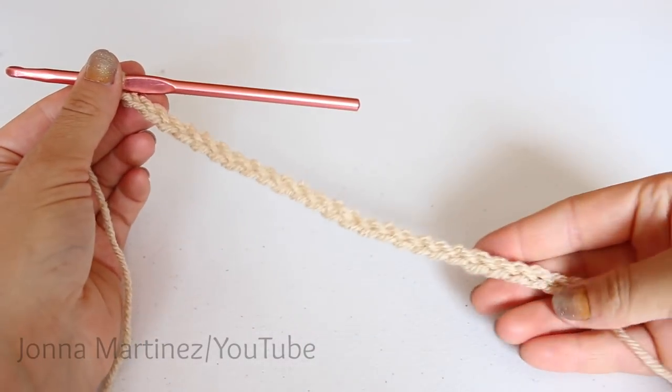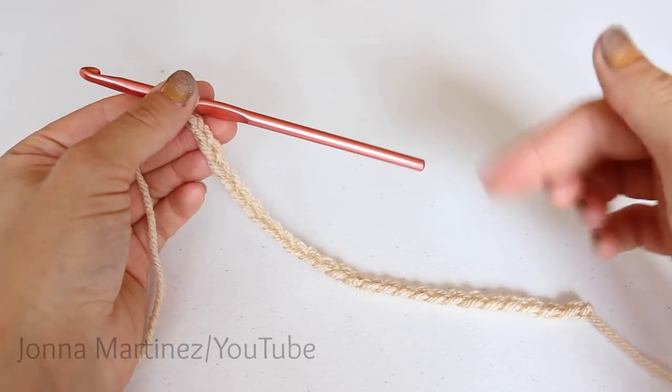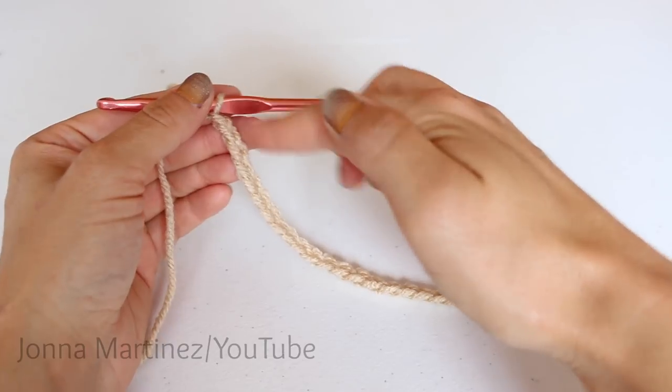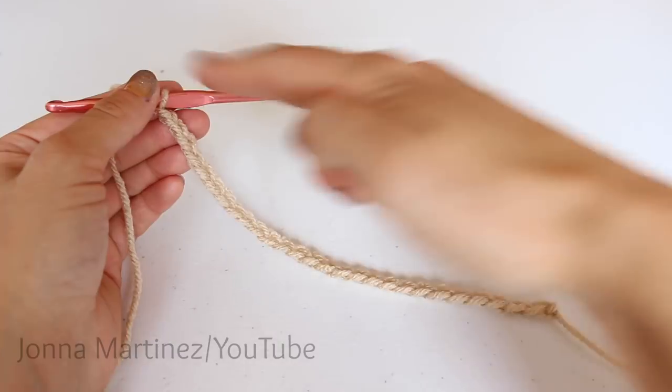Now that we have our 27 chains, we are going to begin round one. We're going to be working down the chain, around the corner, and back up the chain — and it creates a round.